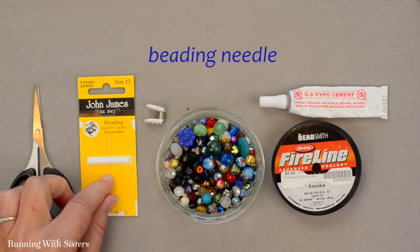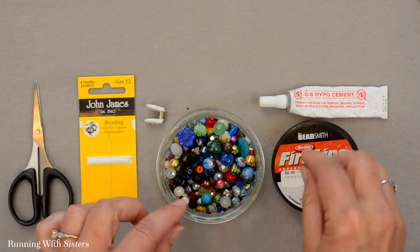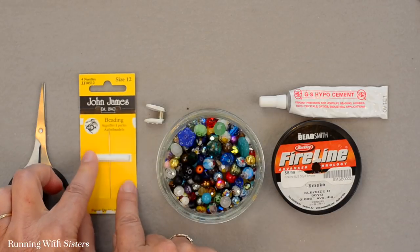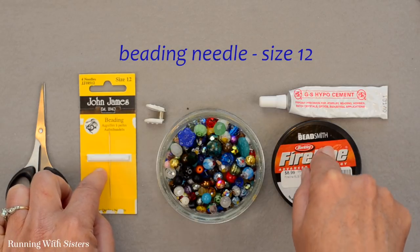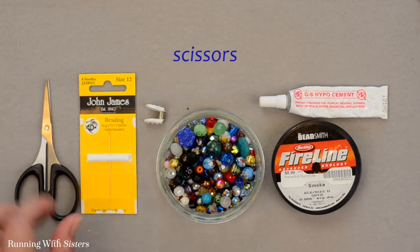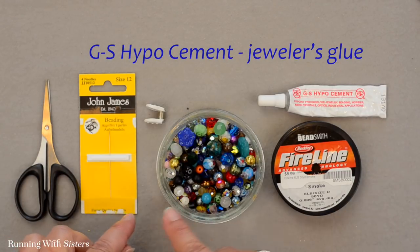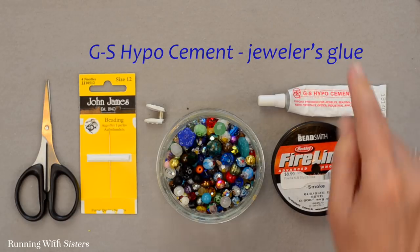We have a beading needle, and a beading needle is important because the Fireline is like thread — it's a little stiff at the end and could go through some beads, but it's much easier to use a needle. This is a size 12 beading needle. We have scissors to cut our Fireline, and we're going to secure our knots when we're done with GS Hypo. This necklace has no clasp — it's going to be an endless continuous necklace, so we're going to use GS Hypo Jewelers glue to fix the knots.